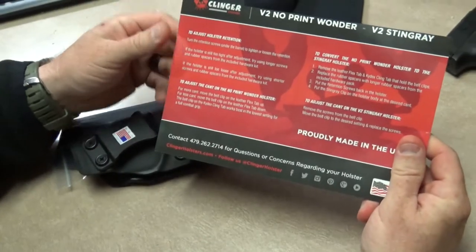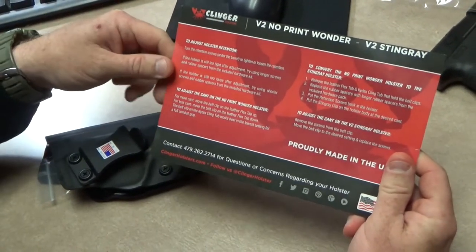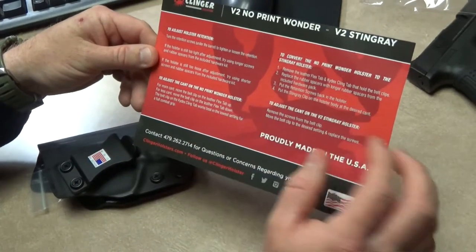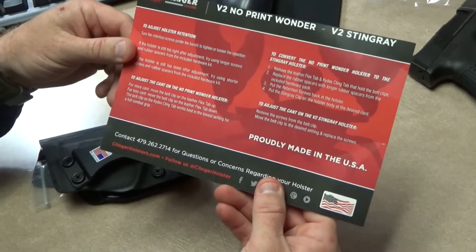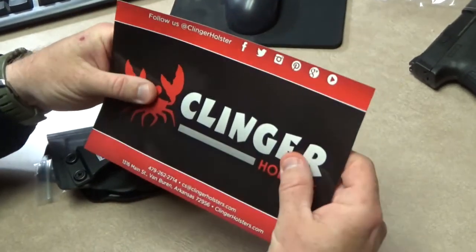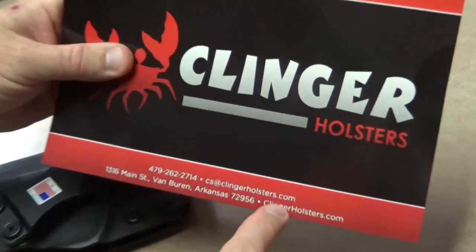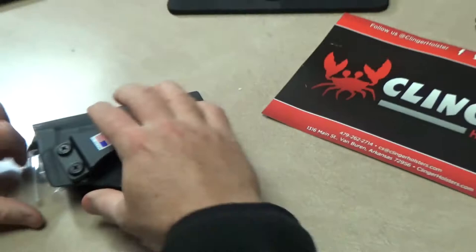So it comes with a card explaining how to adjust the retention on it and how to adjust the cant on the No Print Wonder. I think this is the Stingray — there's info on how to convert the No Print to the Stingray. It comes with a nice card that has all their contact information up here — Clinger Holsters dot com, email, and phone number.